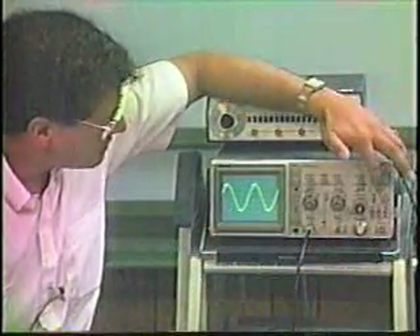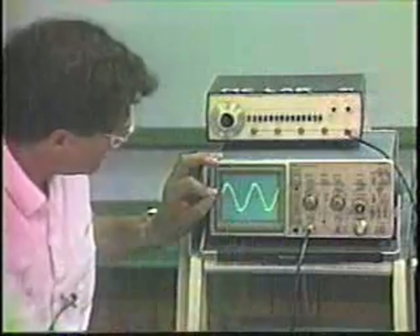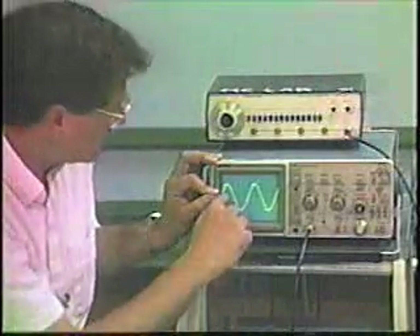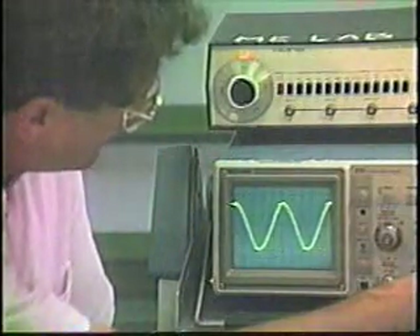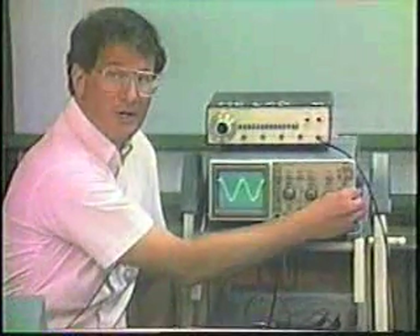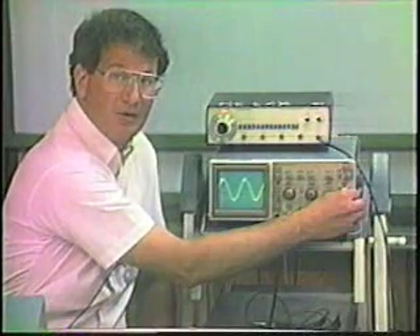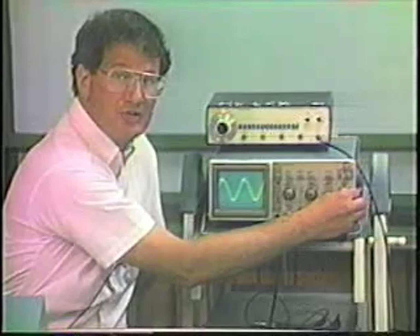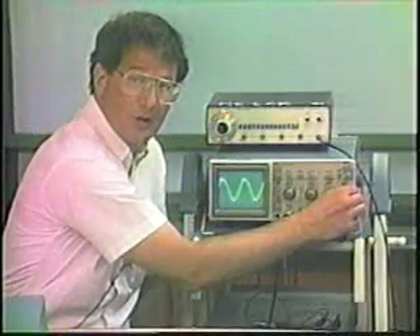The final trigger feature is the level control. You can vary the level at which the sweep begins. Notice that if I set the level too high, I'm beyond the signal level and the signal disappears from the oscilloscope. When I bring the level down to the maximum signal value, I get a sweep. If I bring it further down to zero or below the minimum value, the signal disappears again. The level control allows you to initiate the display at any level within the signal.